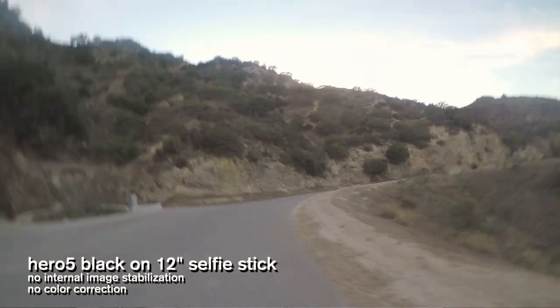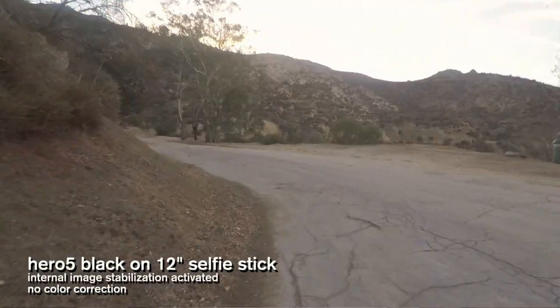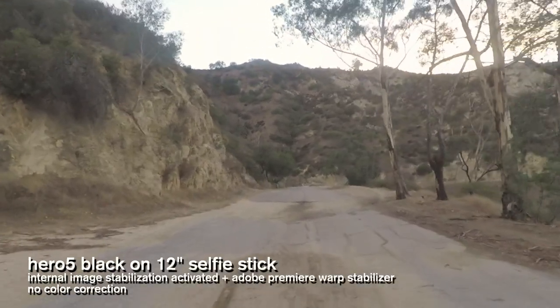What you're about to see is footage I shot with and without the new Hero 5 image stabilization. Here is a shot of me running on a flat surface without image stabilization — you can tell it's fairly shaky. And here is a shot with internal image stabilization activated. It definitely removes shake, not all of it. Here's that same shot with internal image stabilization, now with warp stabilizer added in post-production — it's usable. The fact that they've included image stabilization within camera is a huge benefit, if only to remove some of that post-production time.